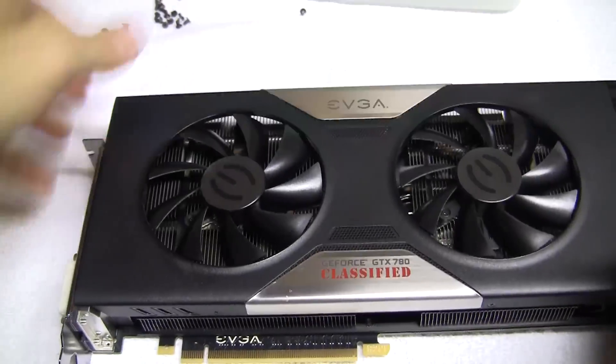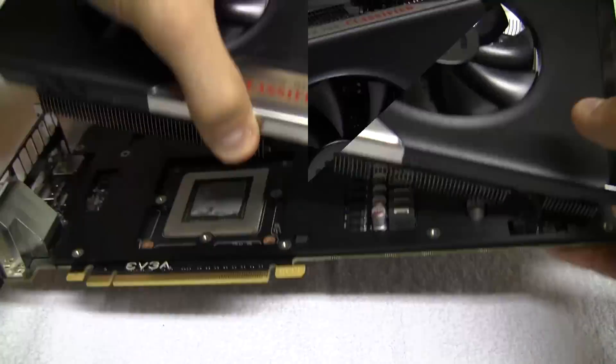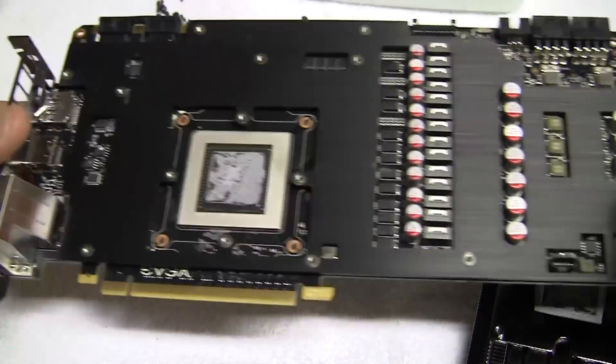Now we can remove the heat sink and ACX fans. Just be careful when disconnecting the LED cable. As you can see, most of the bulk of the card is dedicated to cooling. The GPU that does all the work is actually very small.